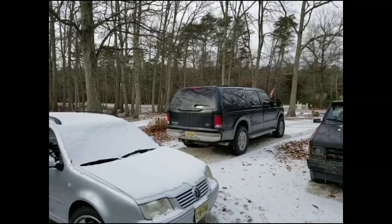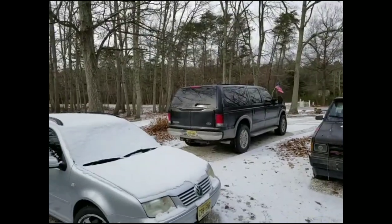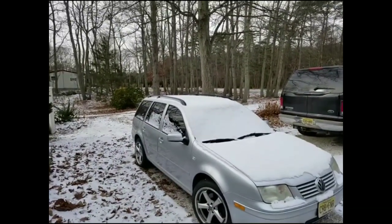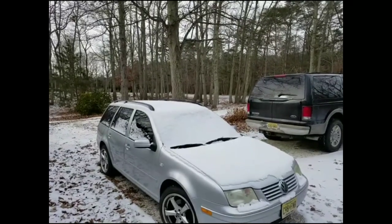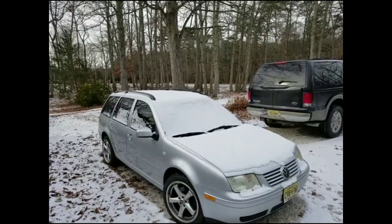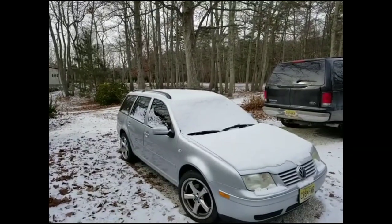I'm outside and it's a whopping 20 degrees with a wind chill maybe down to 12, with a little breeze going on and maybe close to an inch of snow last night. We're a few days after Christmas and Santa Claus was nice enough to bring bicycles for the kids, so that leads me to my next project. I'm not going to do it outside since my garages are full, so I'm going to go do the project in the sunroom where it's warmer.